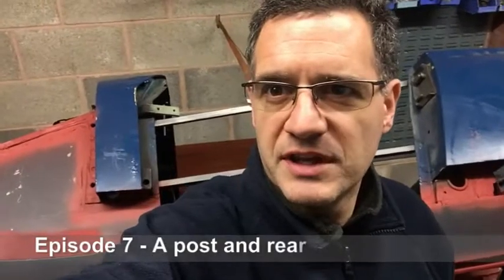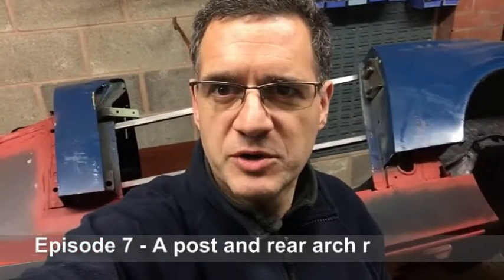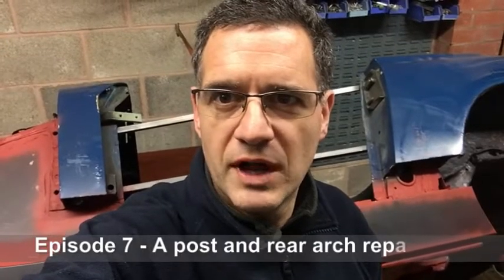Welcome back to MG Midget: The Birth of a Race Car, chronicling the journey of this car to the MG Owners Club Speed Series. In this episode we're going to have a look at the rear quarter repair and also the A-post repair in order to finish off the bodywork around the floor and the sills.